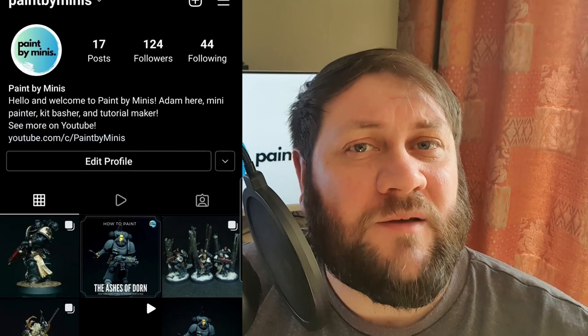Before we jump to the bench I just want to briefly mention that I now have an Instagram account under the same name, Paint by Minis. I'll put a link in the video description below — I'd really appreciate if you could head over. You can see some works in progress and various miniatures that haven't been featured on the channel. Without any further ado, let's jump to the bench and get painting.